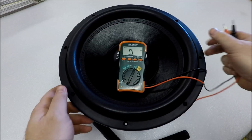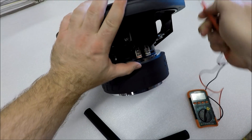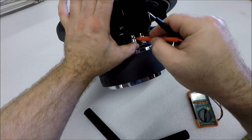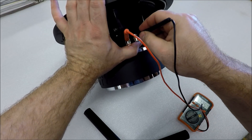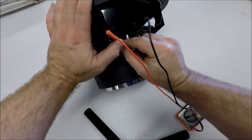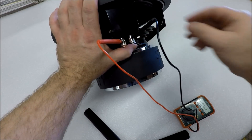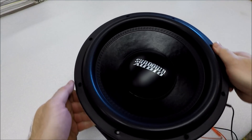Next step: make sure you get your leads into the subwoofer terminals properly. Get them in there good — don't have anything funky sticking out. You'd be surprised how many people have trouble just attaching leads to the terminals. Make sure you've got a good metal-on-metal attachment; don't push the plastic all the way through so it can read correctly.